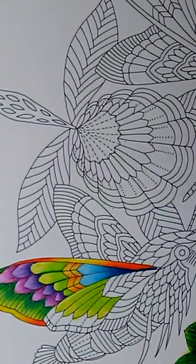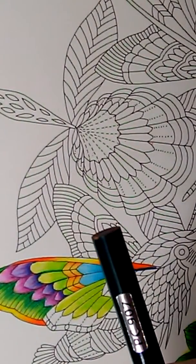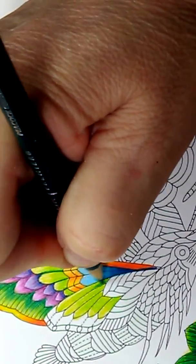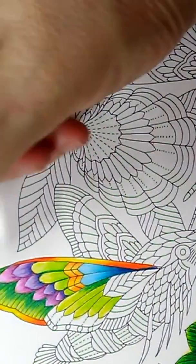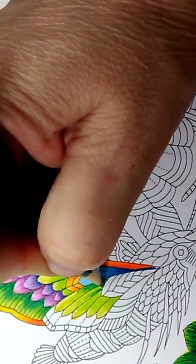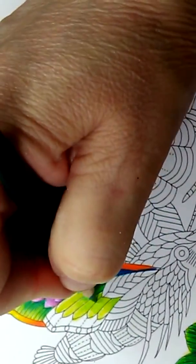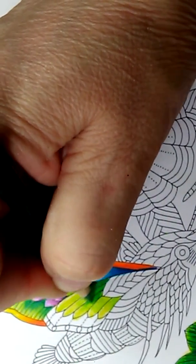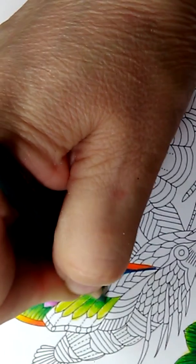Now let's take the peacock green, which is PC 907, and we're going to put it right in here and just have it go up a little bit. I know it looks a little different than this one because I haven't finished that one yet, but I want to do this one for you so you can see how the magic is done. All right, that's coming out good.